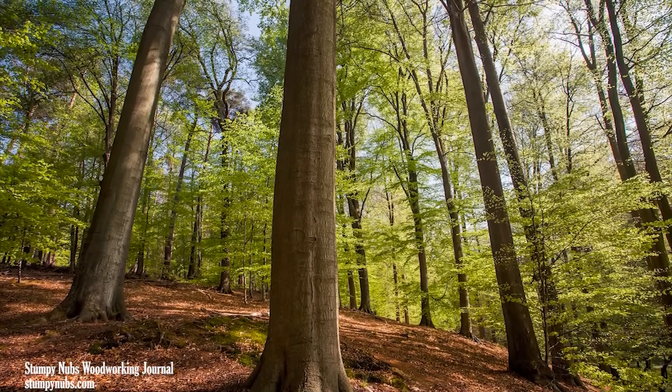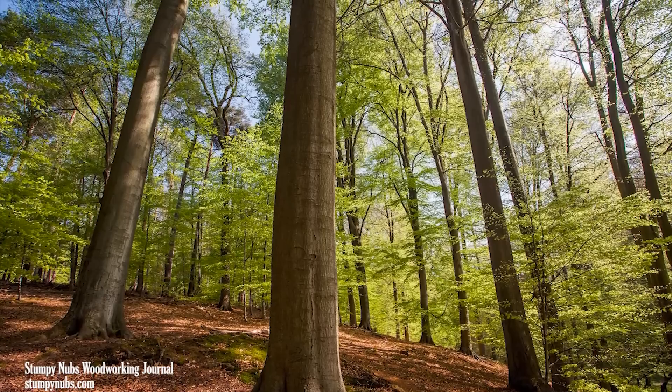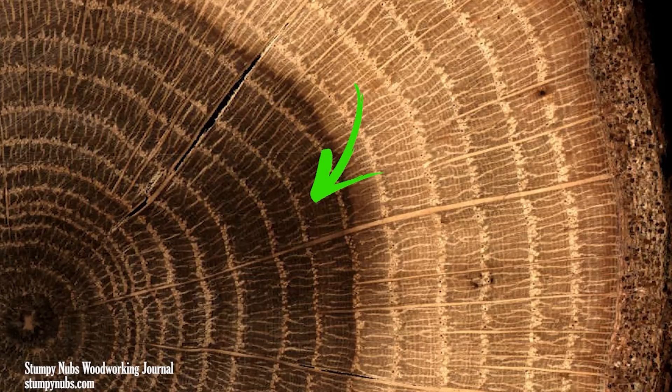Trees are not just big solid stalks of wood. They are living organisms and their trunks are made up of different types of wood cells. Everybody knows that you can tell how old a tree is by counting the rings, because trees grow from the outside, adding new outer rings with the passing of time. In the center of the trunk is the heartwood — these are the old dead cells that have been filled with waste and other chemical compounds from the tree.